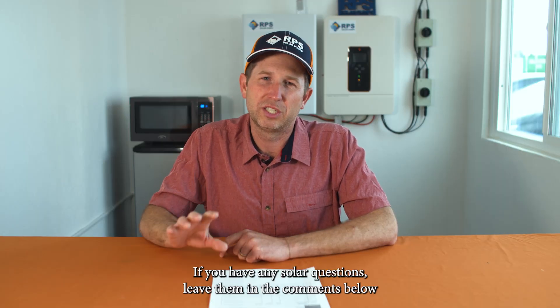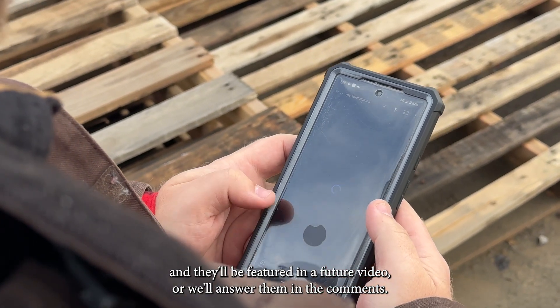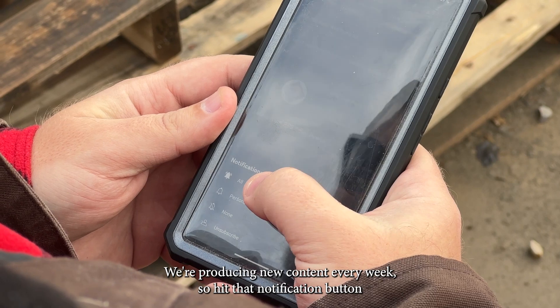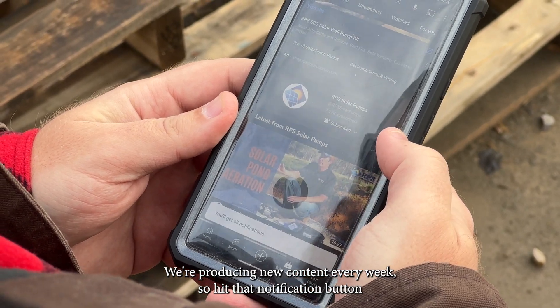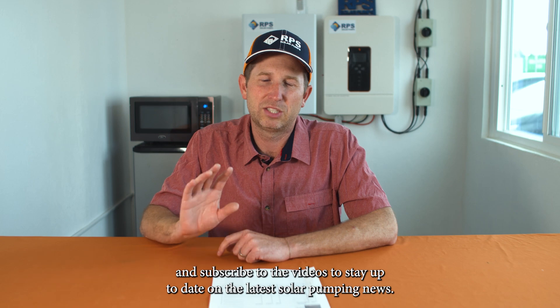If you have any solar questions, leave them in the comments below and they'll be featured in a future video, or we'll answer them in the comments. Be sure to like and subscribe — we're producing new content every week, so hit that notification button and subscribe to stay up to date on the latest solar pumping news.